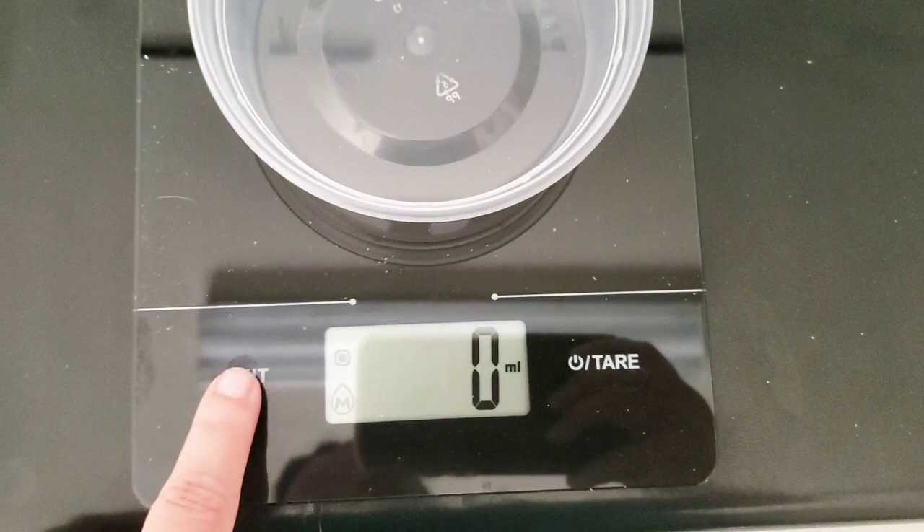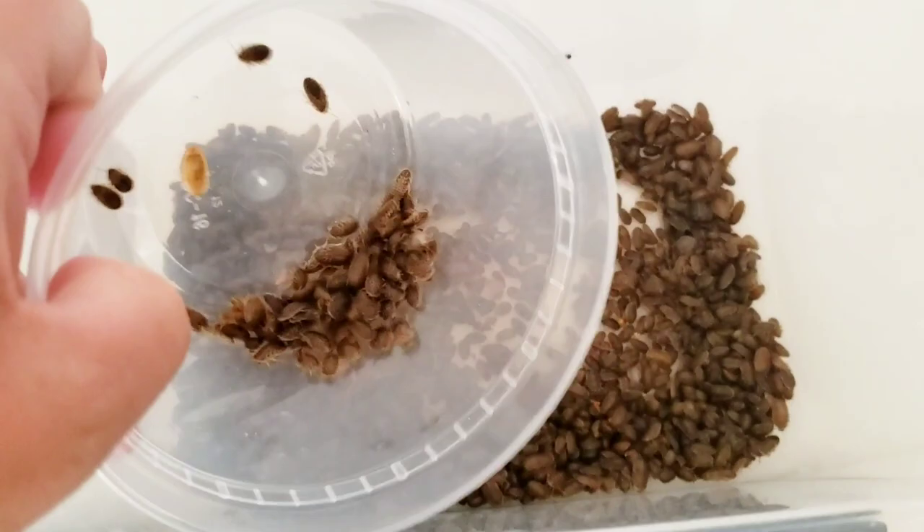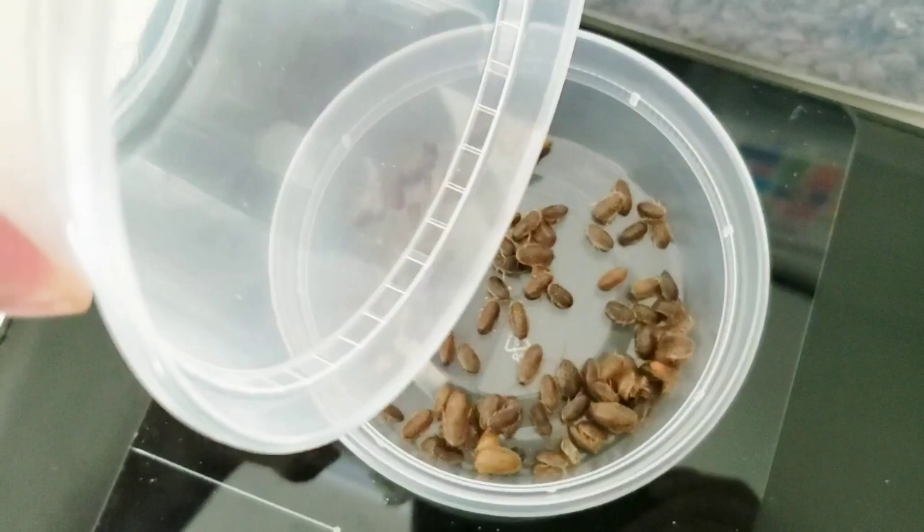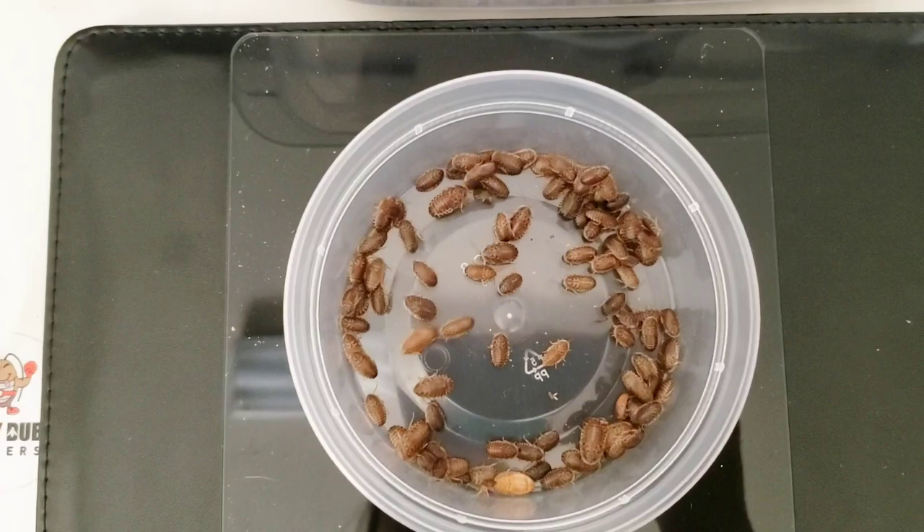We're at zero on grams, and now I'm going to see how much these 100 weigh in grams, then go weigh the whole thing to see how much our inventory is. All right — you can see that 100 newborn smalls weigh four grams.